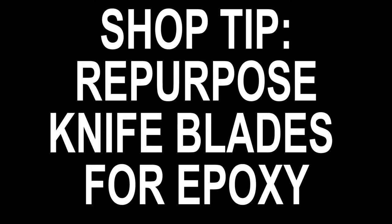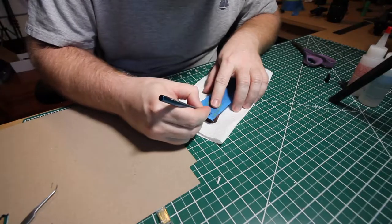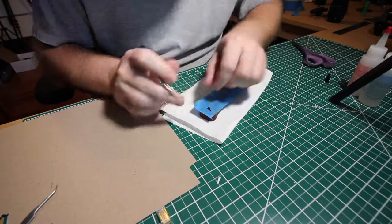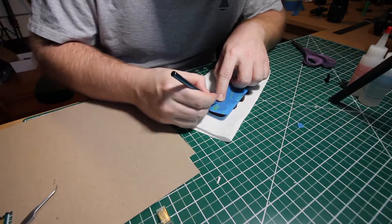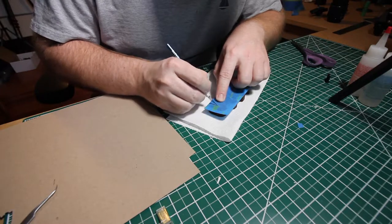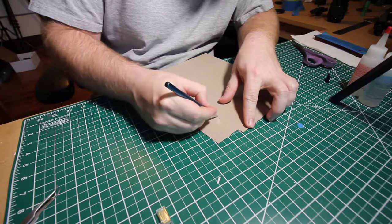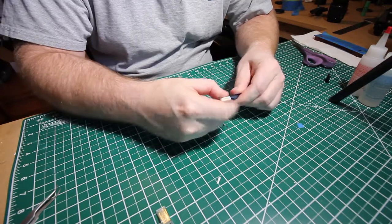It worked better than I imagined and I thought I would share this with you. In this project I am gluing two studs into a piece of wood. I put a piece of painters tape over the surface to protect it, and here I'm using a sharp blade to cut small squares to be able to access the holes. After I've cut the holes I use the sharp knife blade to cut a small square of cardboard that I will be mixing the epoxy on.